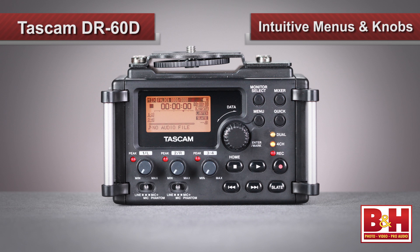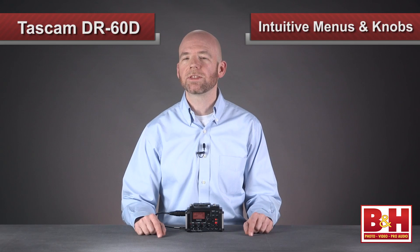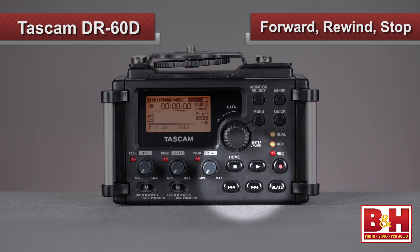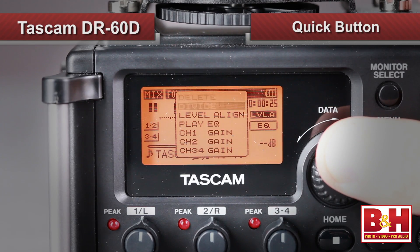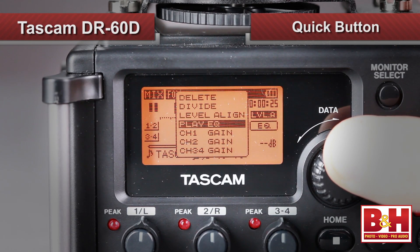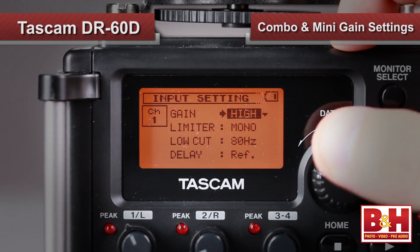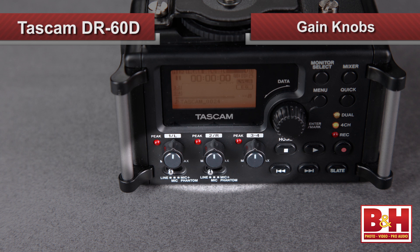Setting input levels is done with a combination of menu adjustments and old-fashioned knob twiddling. I found the menu system easy and intuitive to use. There's an indenting data knob, and the forward, rewind, and stop buttons also page through menus. The quick button will take you right to commonly accessed functions like gain settings, EQ, the delete function, and others. The combo inputs offer high, mid, and low gain settings, while the mini input offers only high and low. Finer adjustments are made using the respective knobs below the screen — really handy if you need to make a quick adjustment without paging through menus.